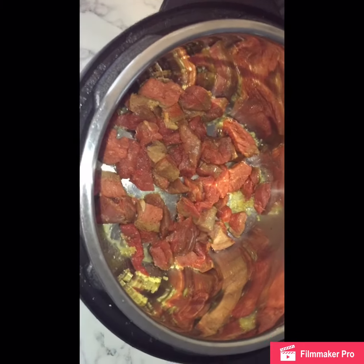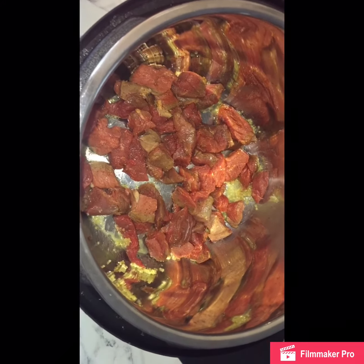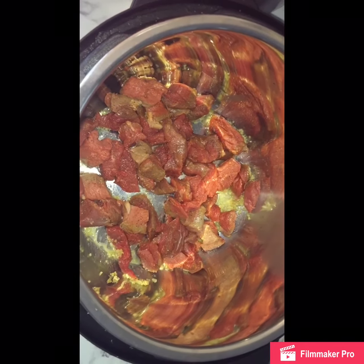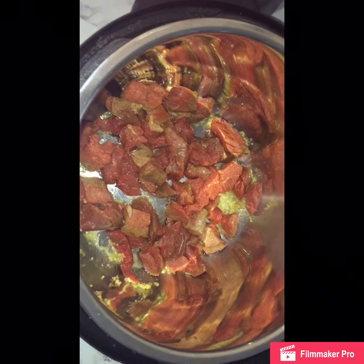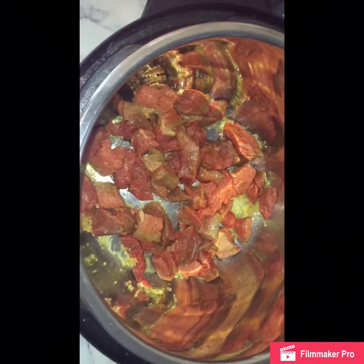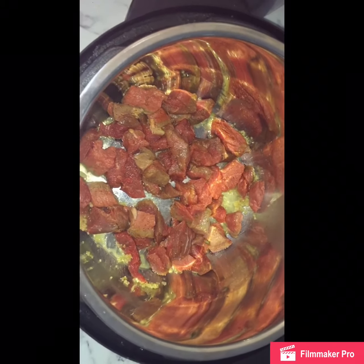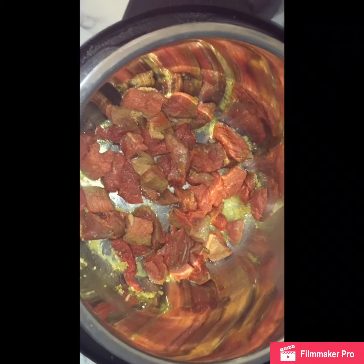To start my roast beef, I am going to let it cook in the instant pot. I am letting it saute and I already cut up my meat. I'm going to season it with seasoned salt and black pepper, and I sauteed it with olive oil and minced garlic. As you guys see, the finish once the meat has been browned.